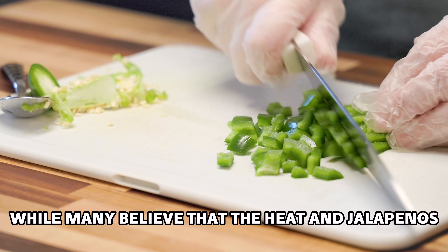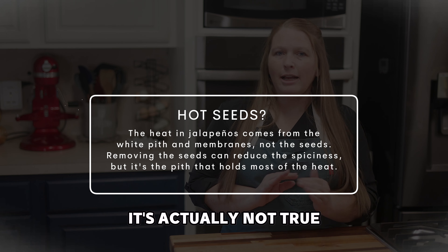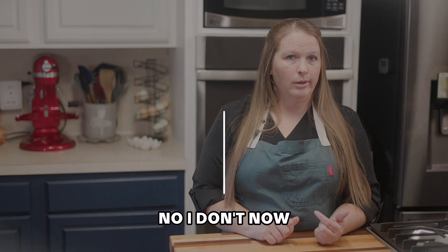Did you know that while many believe the heat in jalapeños comes from the seeds, it's actually not true? We remove them because nobody wants to bite into seeds.